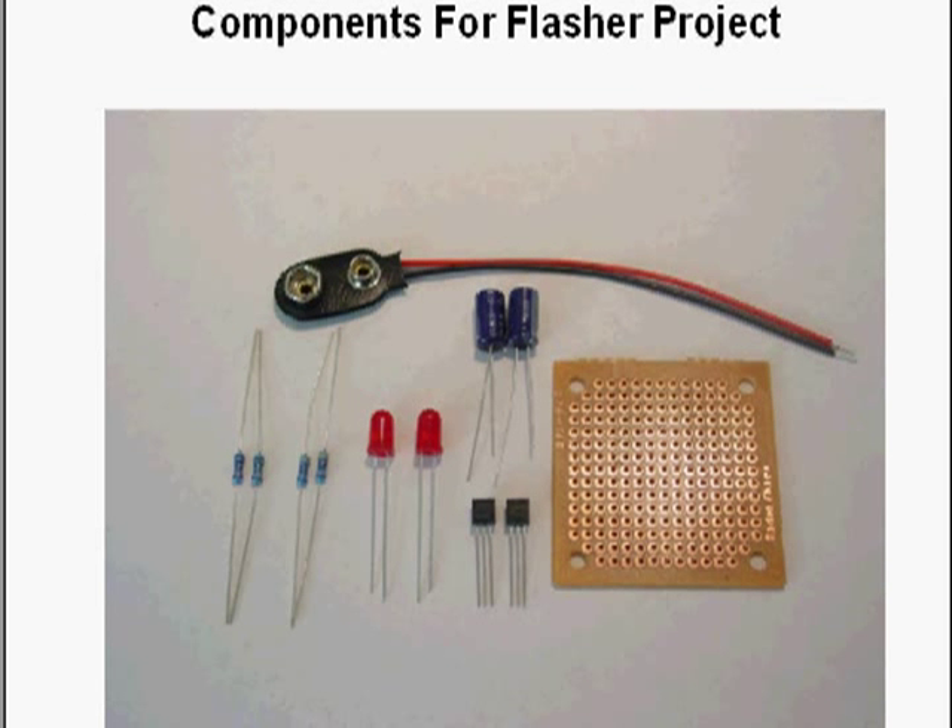Here's what the components look like when laid out — you can see the circuit board, the battery connector, the LEDs, the transistors, and the capacitors. You won't see those two extra diodes I mentioned because I added those after making these photos, but everything else is here. We'll talk about those two additional diodes as we go along.